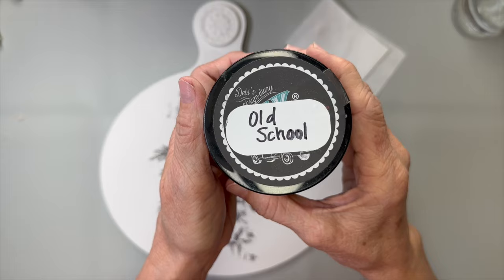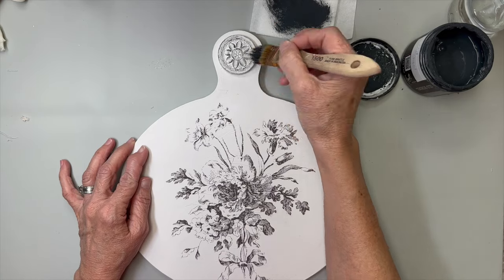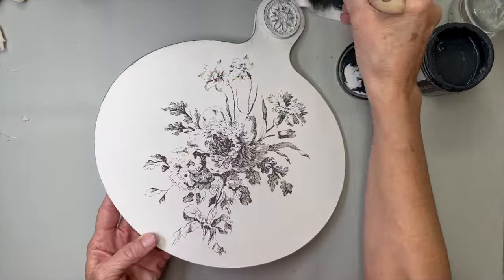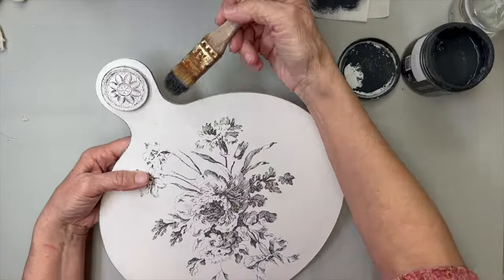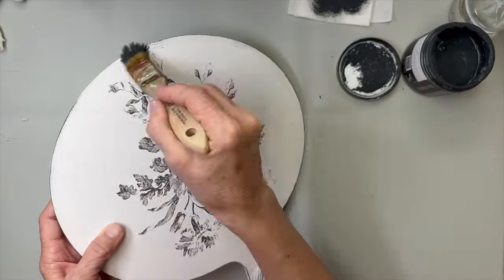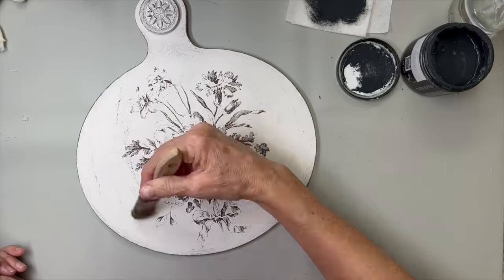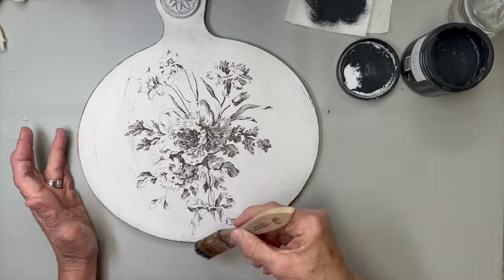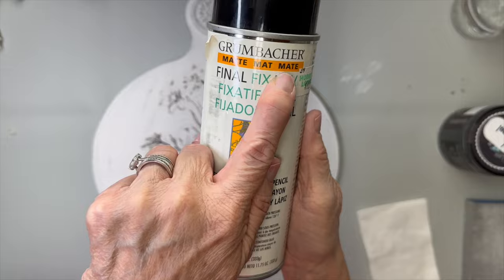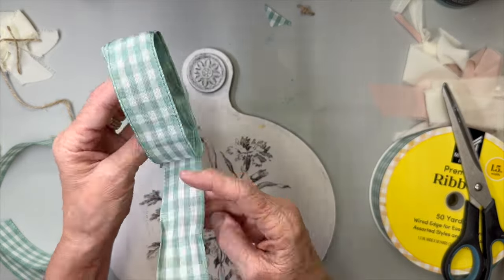Then I took Old School, one of my favorite DIY paint colors, and dry brushed around the medallion to bring out those details from the IOD mold, and around the edges to outline it. I put the paint on the edge of the brush and laid it flat down, running it around the edges with a pretty dry brush. Then I took a paper towel and just blended it all in. Finally, I took this vinyl fixative outside and gave it a spray to seal everything so nothing would smear — it was my first time using it.